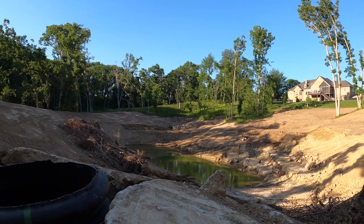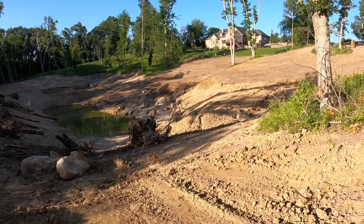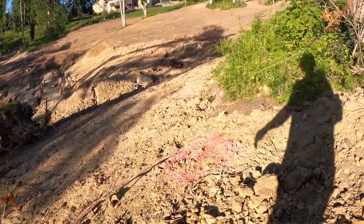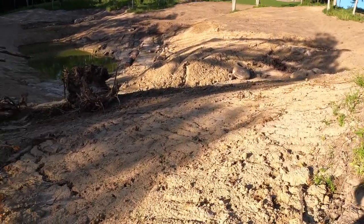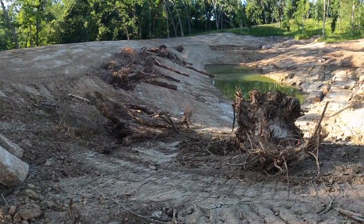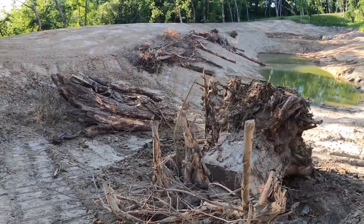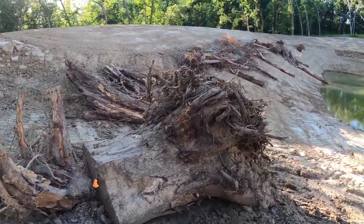Get a picture of where the water line will eventually be. Here, X marks the spot that will be the water line. We've got a rock pile and big old stumps to create some good fish-holding habitat.